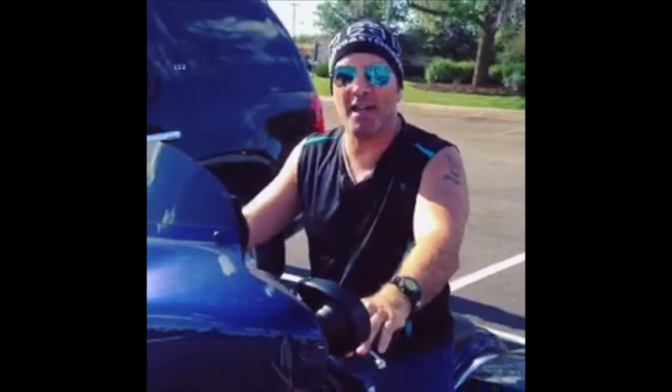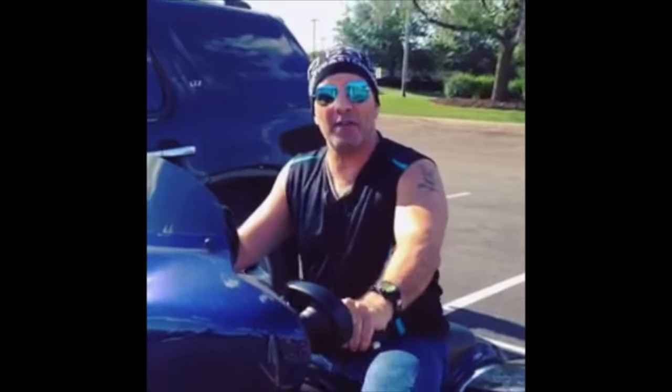Looks like I have a four o'clock shadow — gotta go to ShaveNation.com! Have a great shave, have a great day.